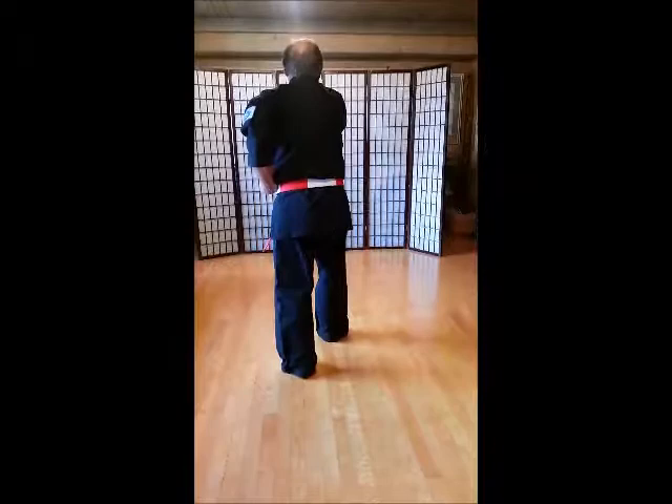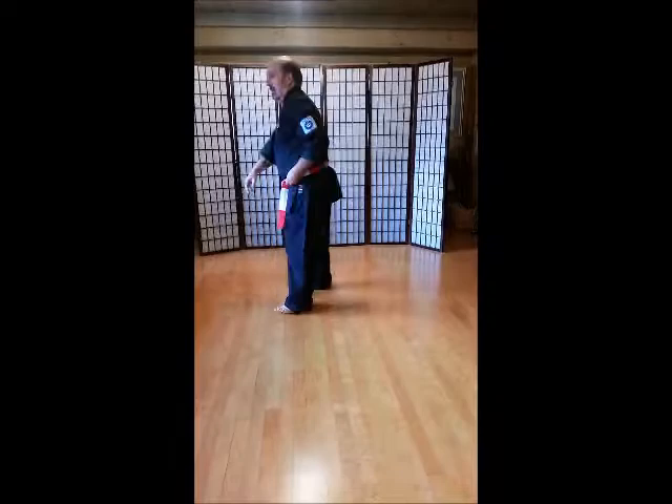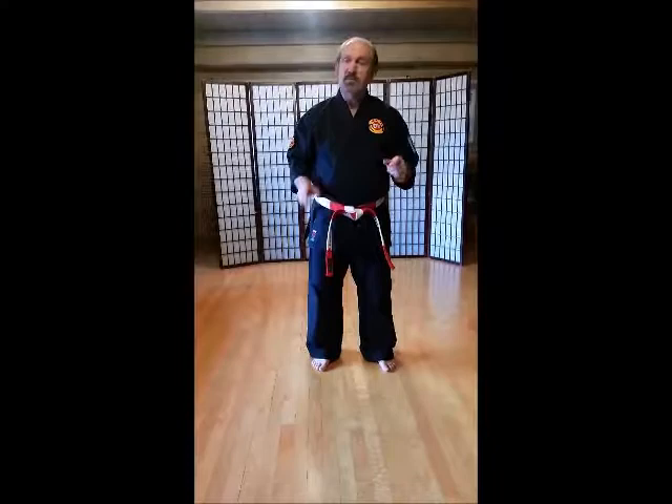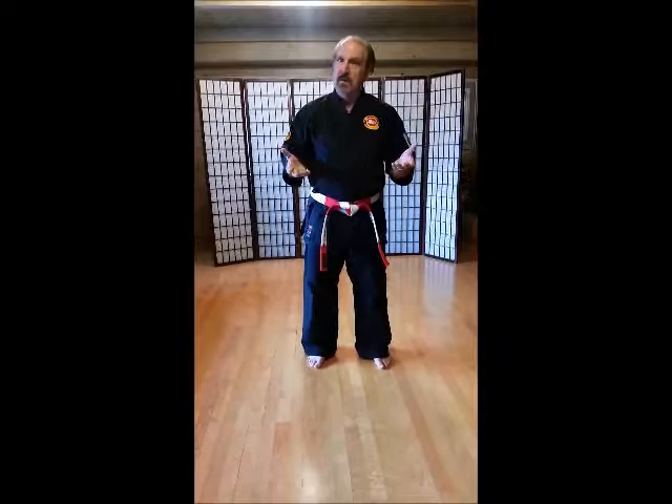Okay, so that gives you an idea of how to do the kata — that's the first eight counts. We have more to do but we're going to do that next time. So work on these right now. Make sure, parents, that they have all these down correctly, and you can do it with them too. Thank you very much.